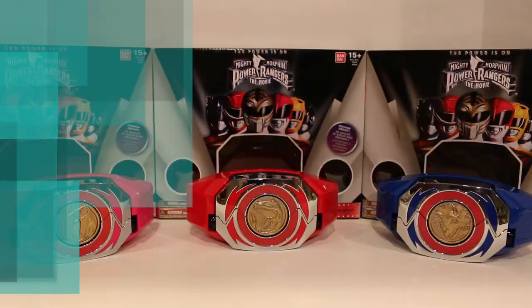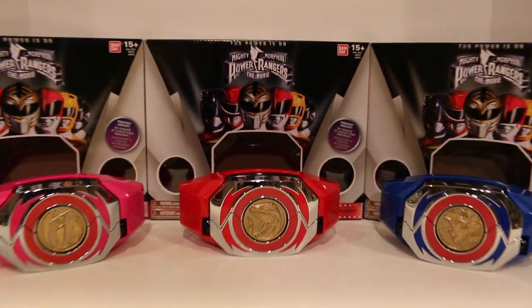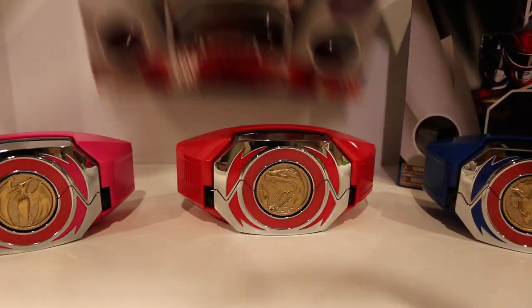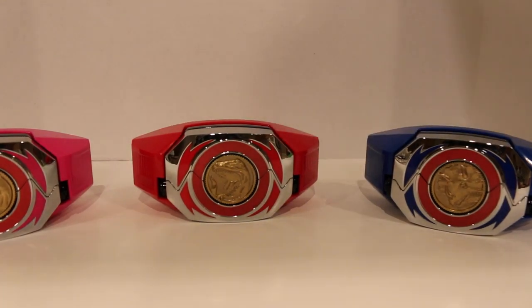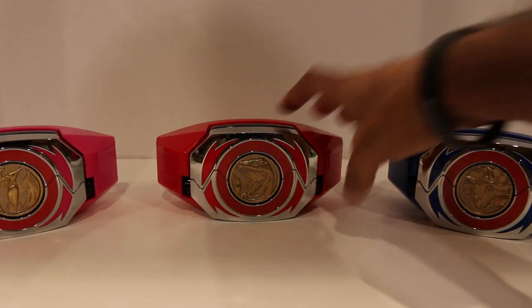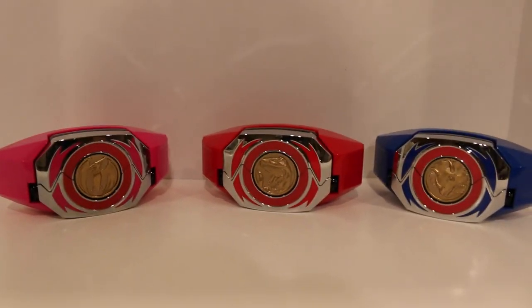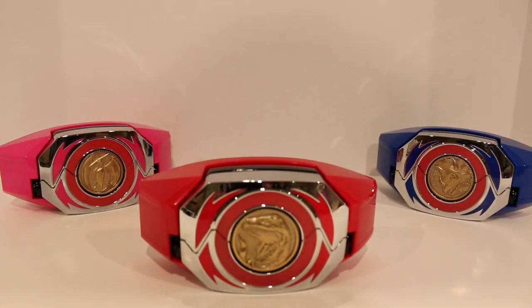So got a bunch of Legacy morphers right here. Without further ado, let's take a close look at all of these morphers. Here are the Legacy movie morphers up close. Pretty sweet looking — let's get these boxes out of the way and just focus right in. So here they are and they look pretty sweet. Let's grab the Red Ranger one right here.